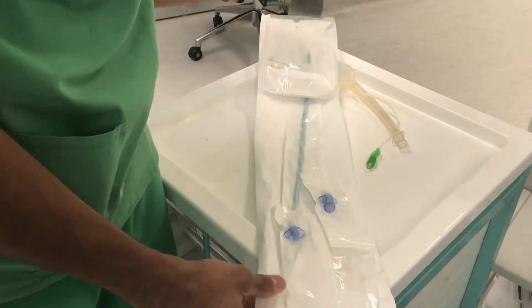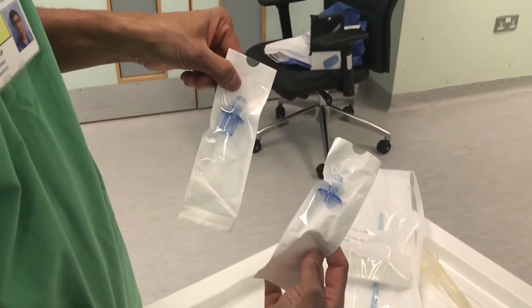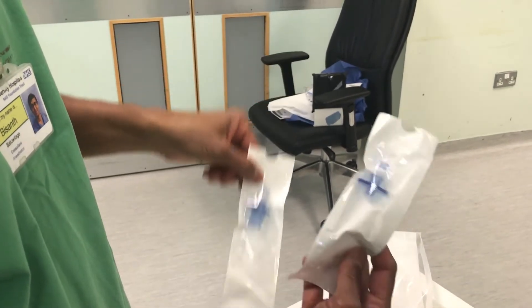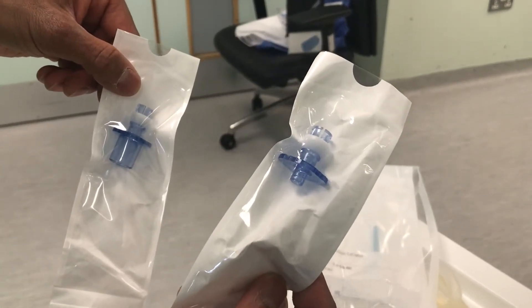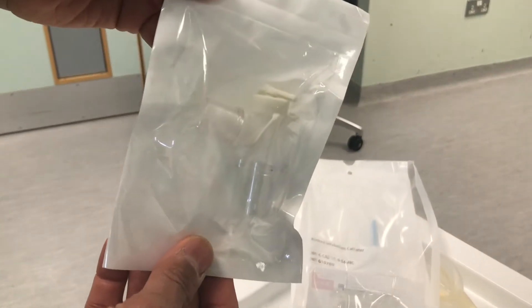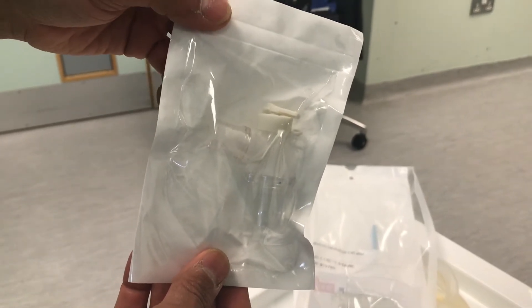What you find are two Rapi-Fit connectors. These two connectors: one fits to a 15 millimetre adapter which you can ventilate down, and the second one is a luer lock for using a jet ventilator. It also comes with a swivel connector, which allows you to oxygenate whilst you're performing the procedure.